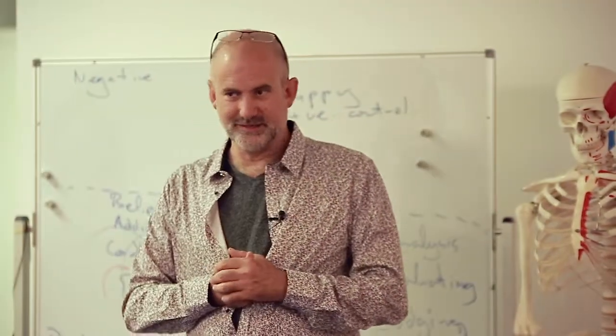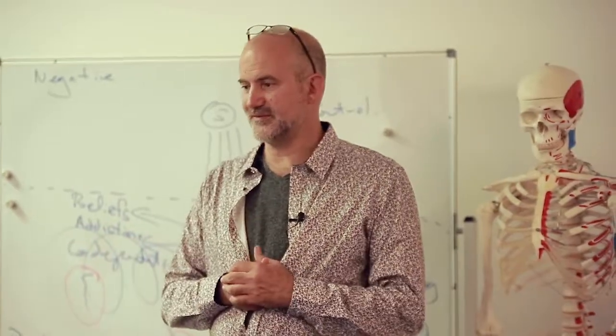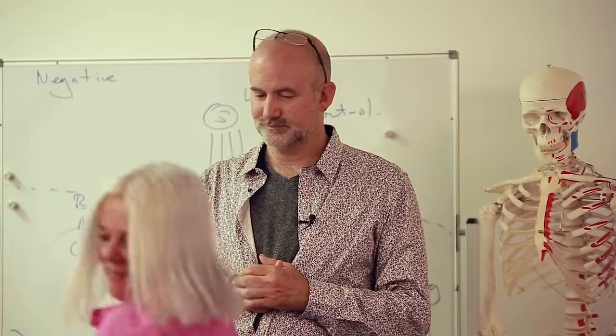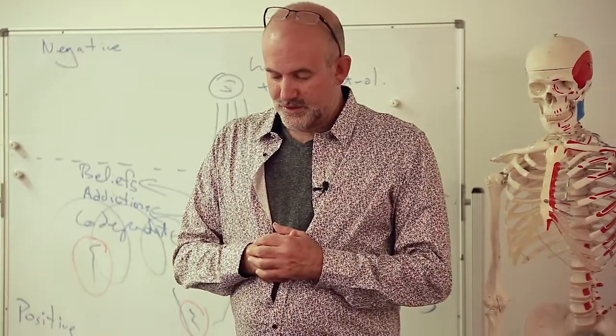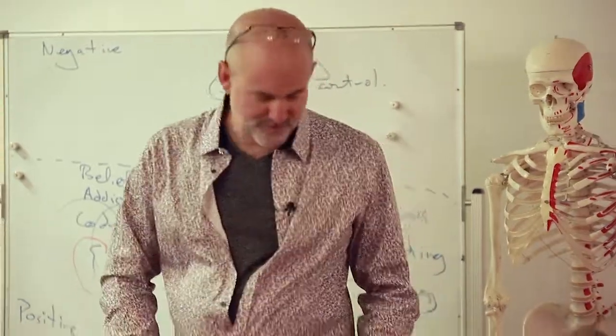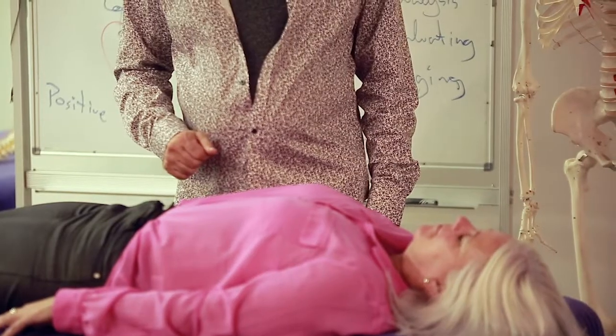Would you like to come up? So Shelley's never had kinesiology before but has volunteered. Would you like to lie face up, maybe slip your shoes off and lie face up on the table? So it's okay if I touch your body? Excellent. So I'm just going to position your arm and we're going to use that arm to establish an accurate indicator muscle.